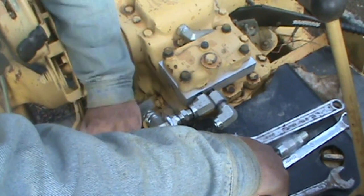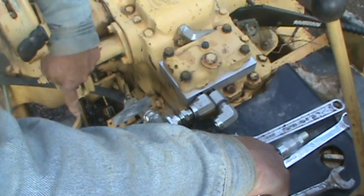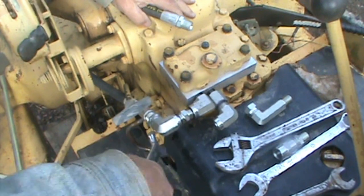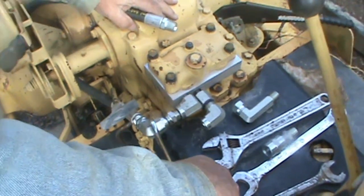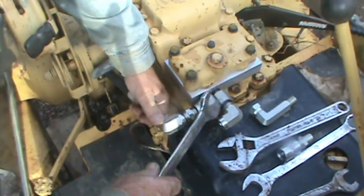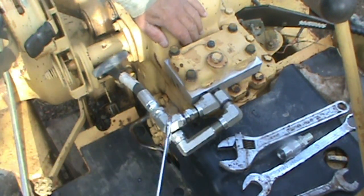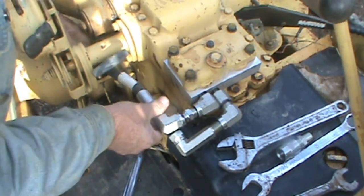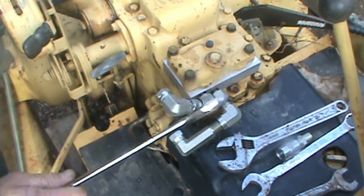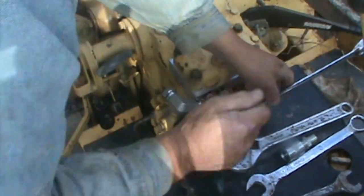Now I may have to reorganize this - this is my four-wheel drive shifter. I may have to bend this around and put it further over here. I think if I raise this up flat... let's see if it works. Take the hose off. This ain't that hard. I'm hoping it doesn't leak when I put it back in the correct position.